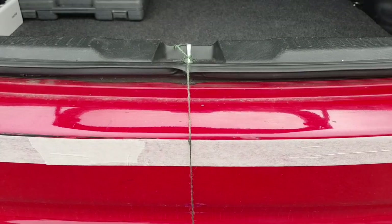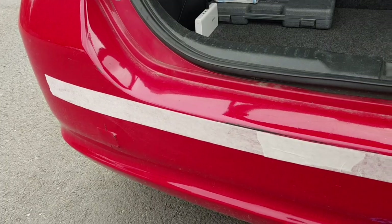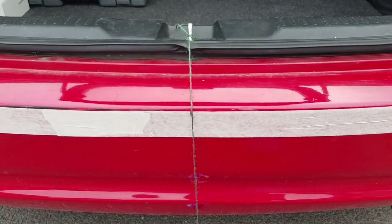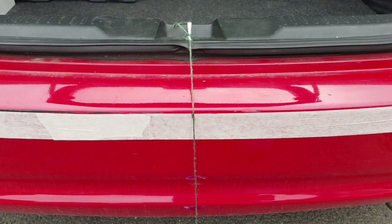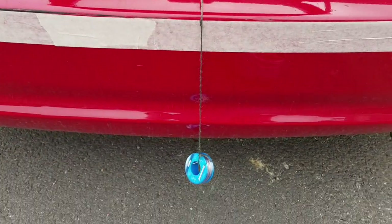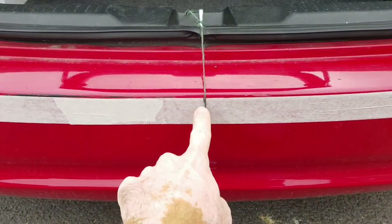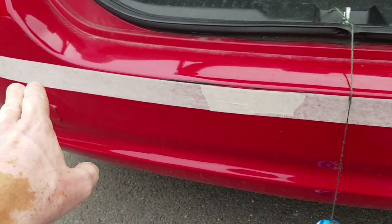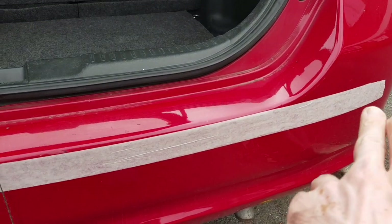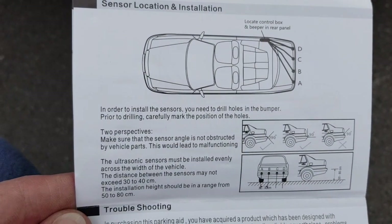First thing you're going to want to do is stick some masking tape on your bumper in order to mark out where you're going to drill the holes. It's always best to work off the center of the vehicle and work outwards. What I've done here is improvised with a makeshift plumb line to try and work out the center point of the bumper, and then we're going to put in the four markings across here.